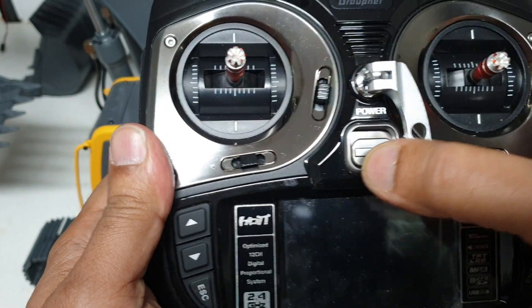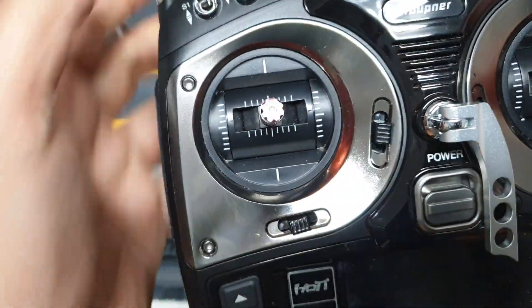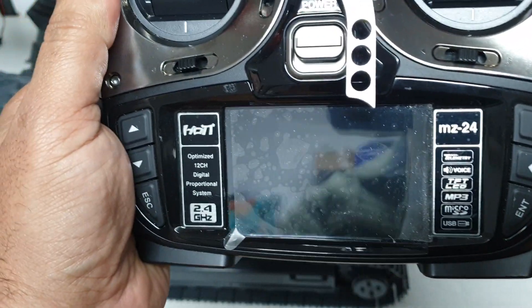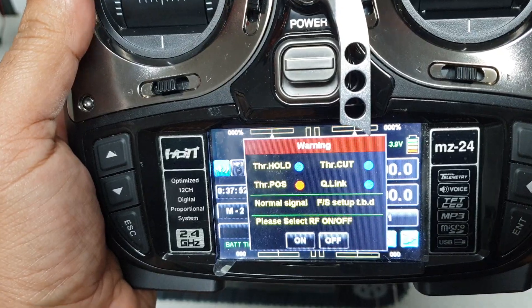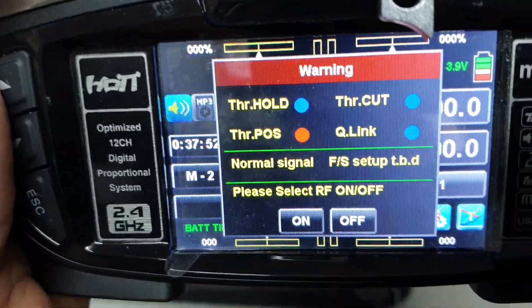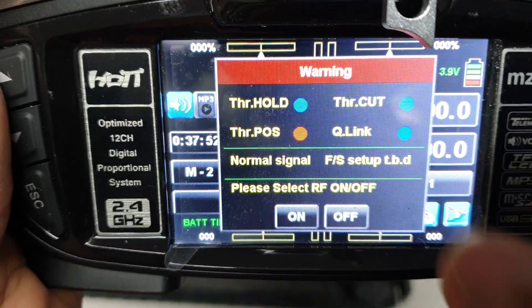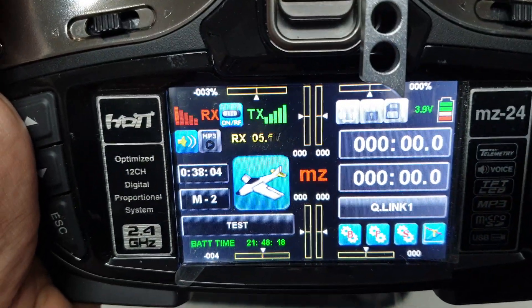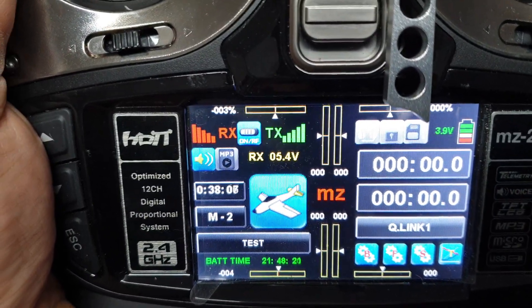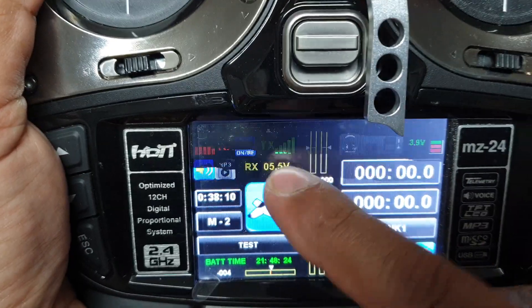There are two things in the radio — radio frequency transmission is one of them. I'll do that first. On the screen you can clearly see it says 'Please select RF' — radio frequency — on or off, and I'm going to select on. You can see it's got red and green, so both signals are transmitting. However, it's still beeping.